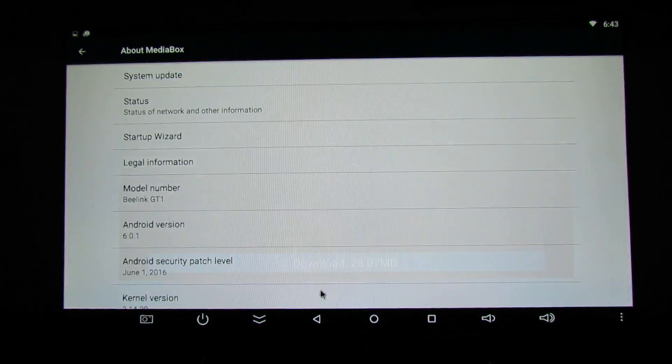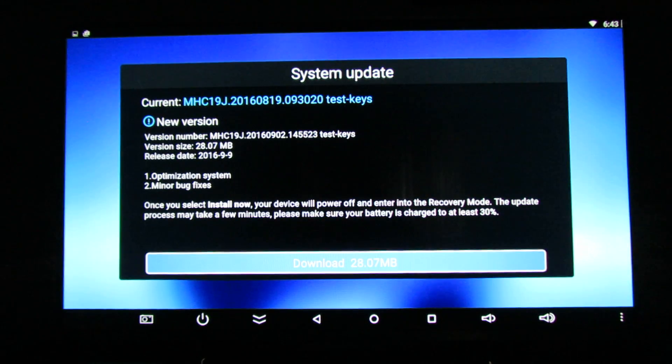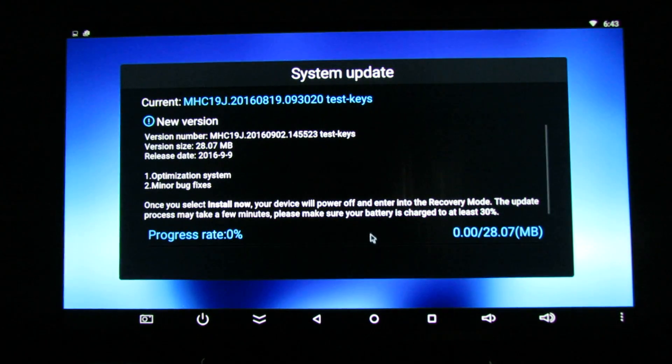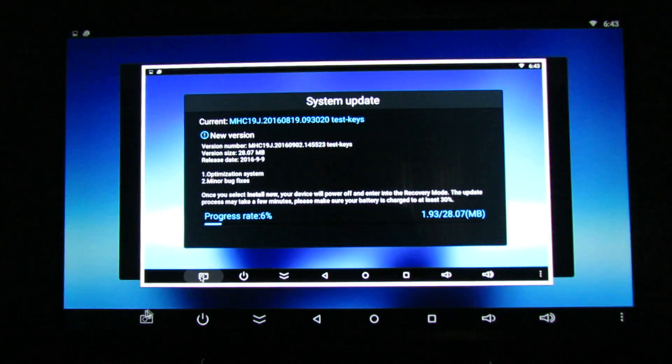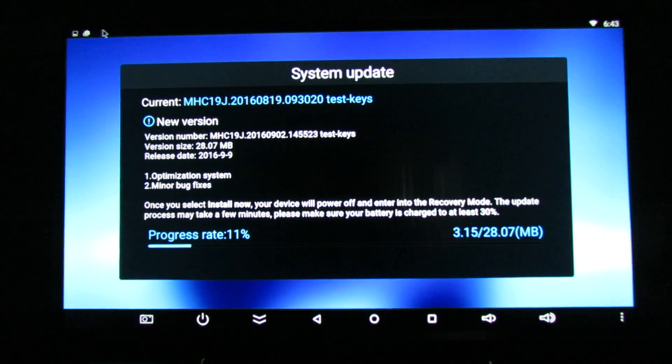Now let's do the update. Click Download. You have to wait about one minute to download the update. Then the TV box will reboot in recovery and install the new firmware update.